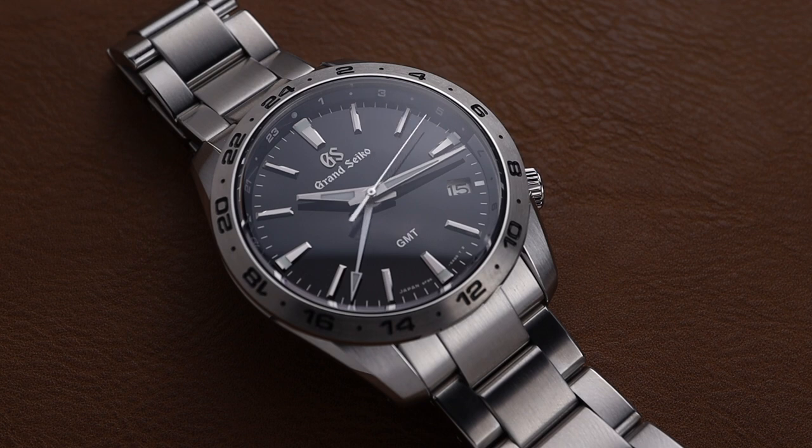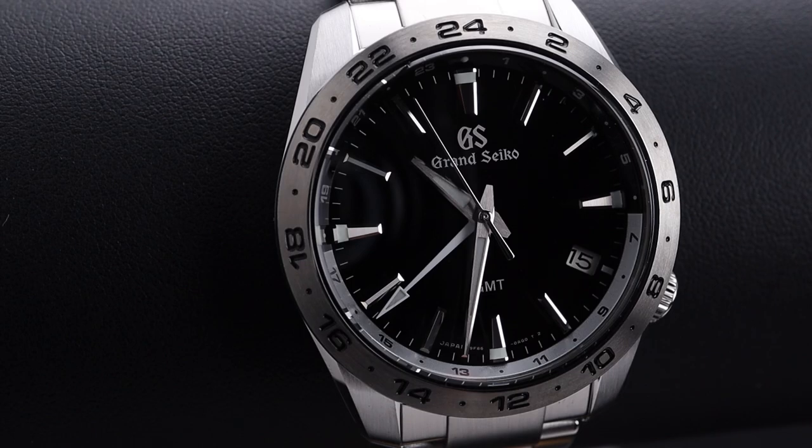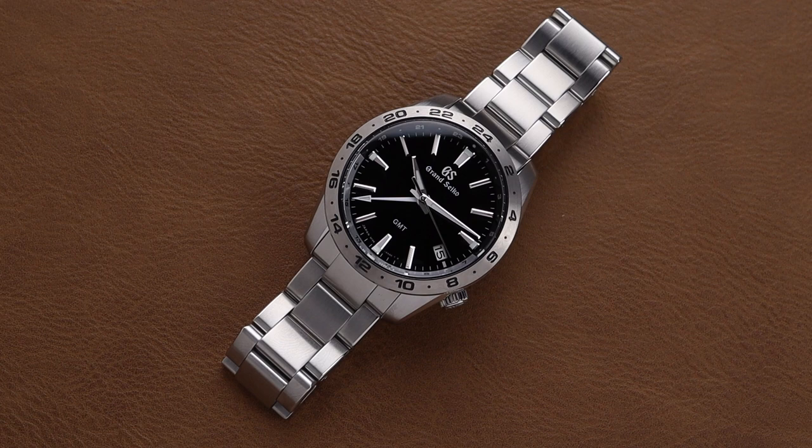This 9F Quartz GMT watch from Grand Seiko is just as impressive as any mechanical watch you'd put up next to it. Not only is this watch a very clean, simple, classic design, but it's also finished extremely well with the steel looking fabulous in a mixture of brushed and polished finishing. In addition to that, we get an impressive GMT feature and accuracy from this 9F movement that rivals anything in the watch sphere.